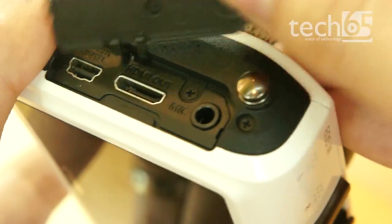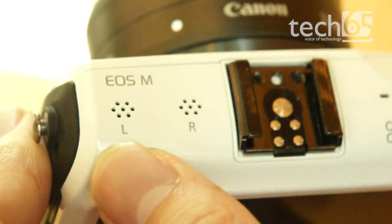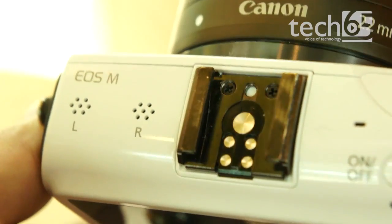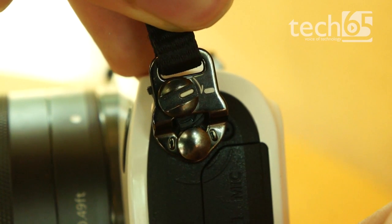The other cool feature is the microphone jack, allowing you to use external microphones when filming video. It does come with a stereo mic, of course, but it's strangely positioned on the left of the camera. Finally, we really loved the ingenious camera strap lock that made removing and putting on the strap a breeze.